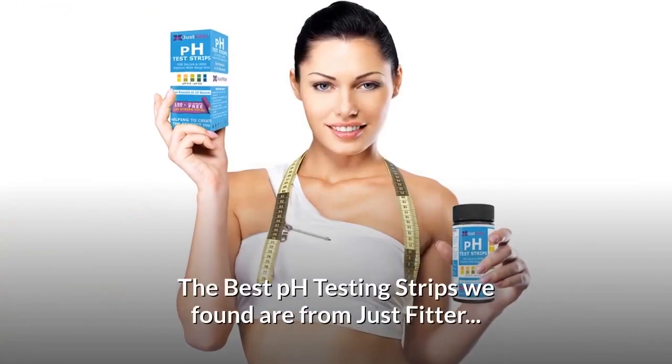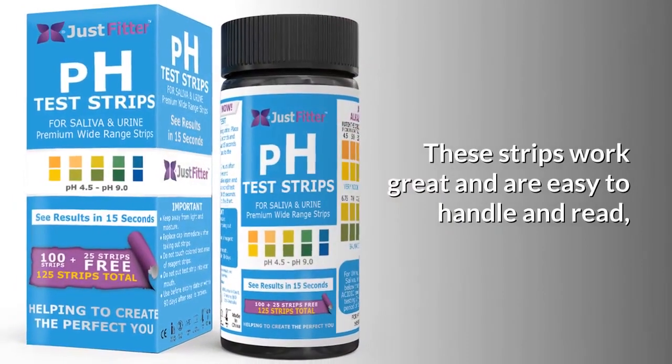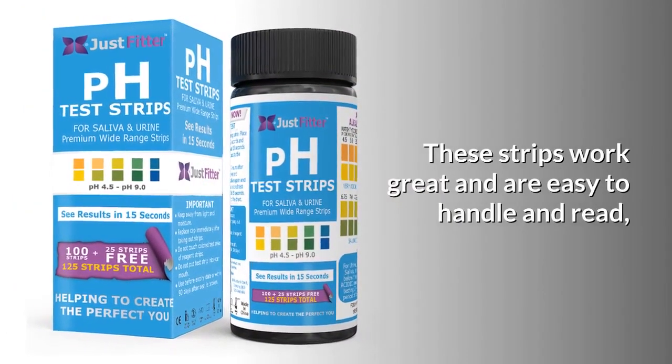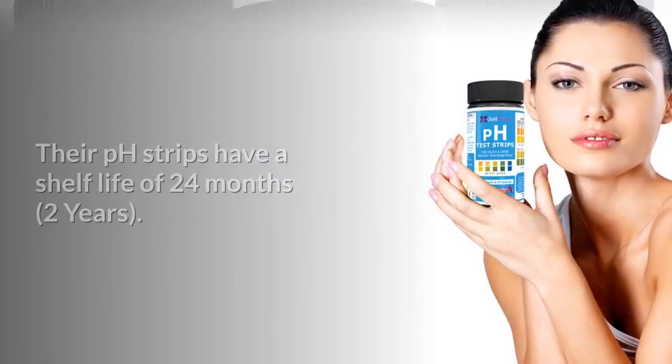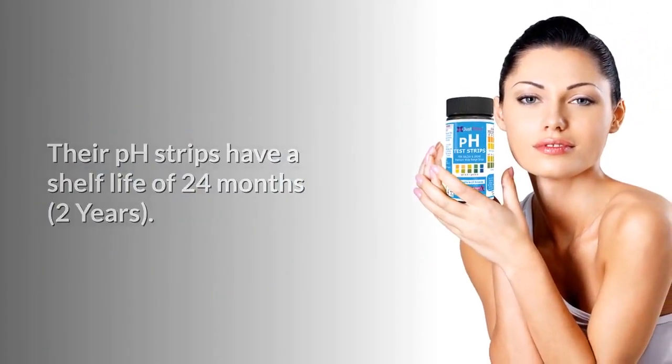The best pH testing strips we found are from Just Fitter. These strips work great, are easy to handle and read, and are suited for long-term storage. Their pH strips have a shelf life of 24 months — two years.